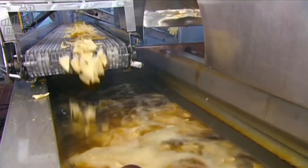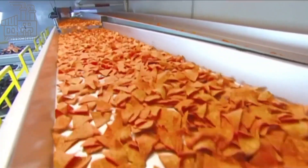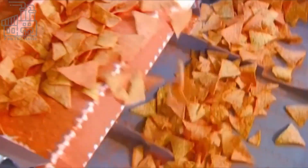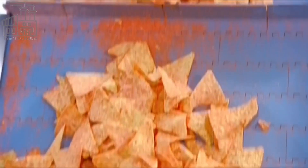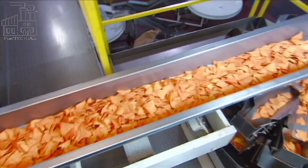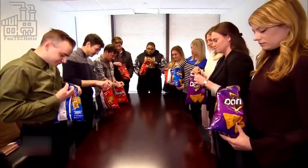In the fryer, the chips fry in corn oil for just 55 seconds before they finally become chips. The purpose of frying after baking is to give the Doritos their signature crispy and crunchy texture. When the frying time is over, a mesh conveyor belt scoops the chips out of the oil into another mesh conveyor, which allows all the excess oil to drain back into the fryer. Next, the chips are left to cool for a few minutes before they are flavored.